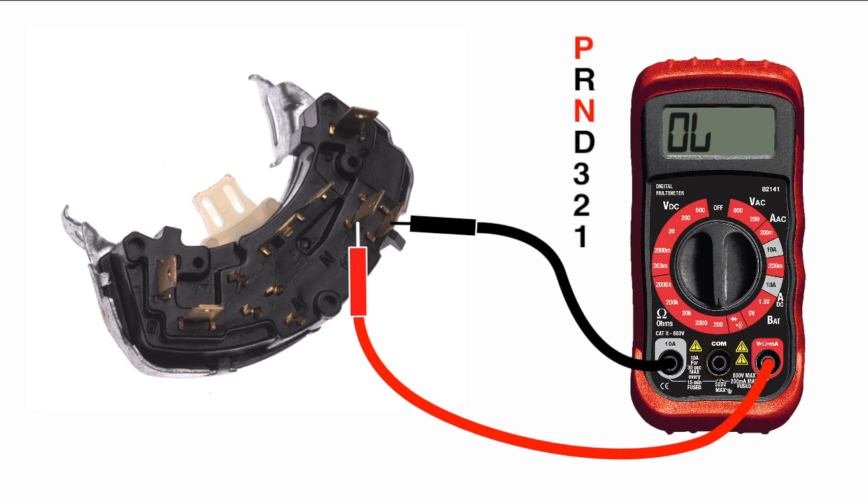Using an ohmmeter is a good way to check your switch if you're having a no start issue. If the switch has no continuity when the car is in park or neutral, your linkage is possibly out of adjustment or you have a faulty switch. You can verify this by manually moving the switch through each position by hand.